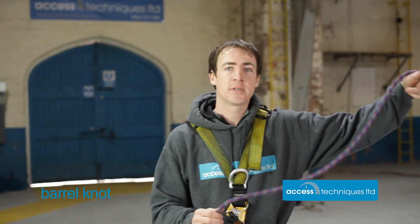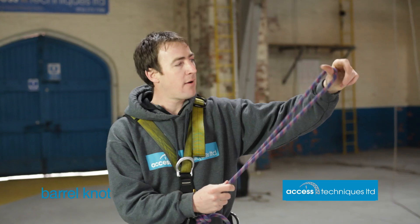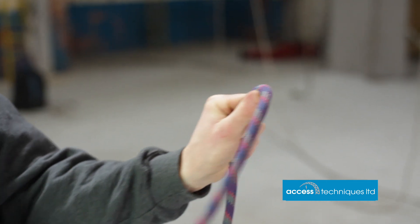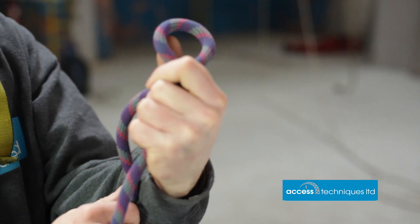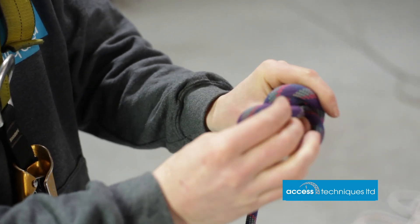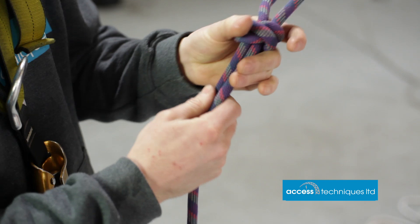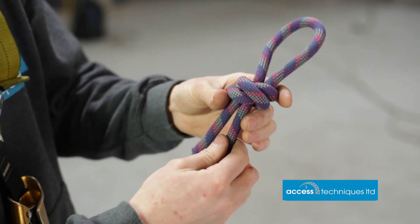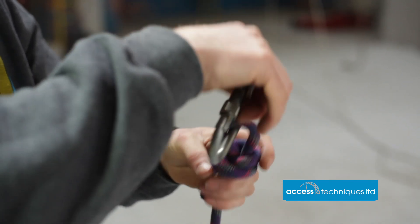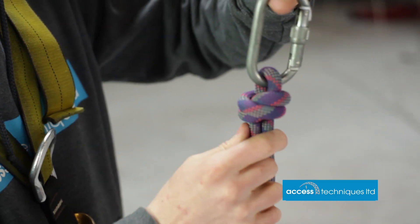The barrel knot is the knot we use to tie our cow's tails into the carabiners and then into the connections. Start about halfway down and give yourself plenty of rope, because you can adjust it later — you always need more than you think with the barrel knot. Thumb pointing upwards, take a bite of rope and pinch it in your hands: over your thumb once, twice, and on the third time put it back down where the thumb was and pull the loop upwards. It's a little bit like a clove hitch but it's going round a bite of rope, pulling tight upon itself. Then take a carabiner, clip it into that loop, and seat the knot up nice and tight.